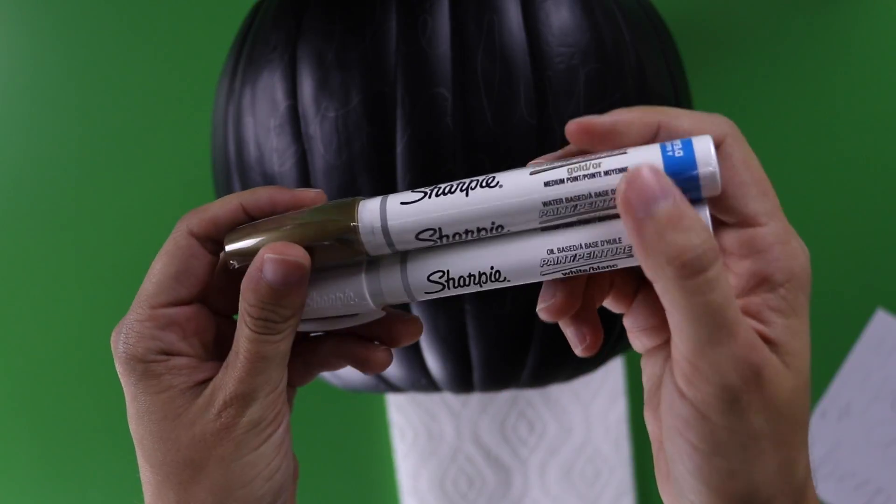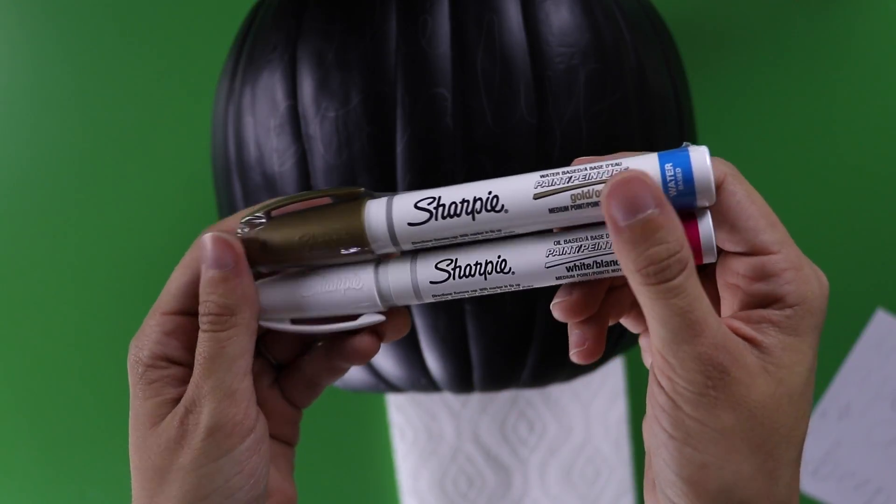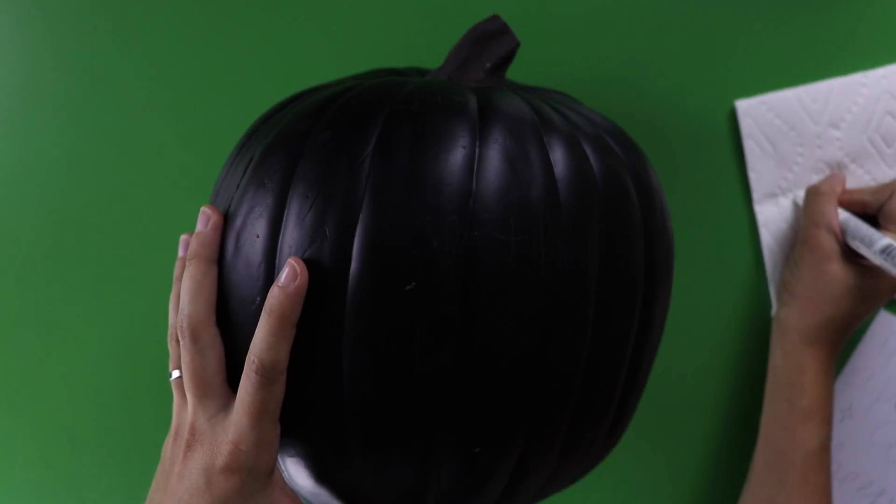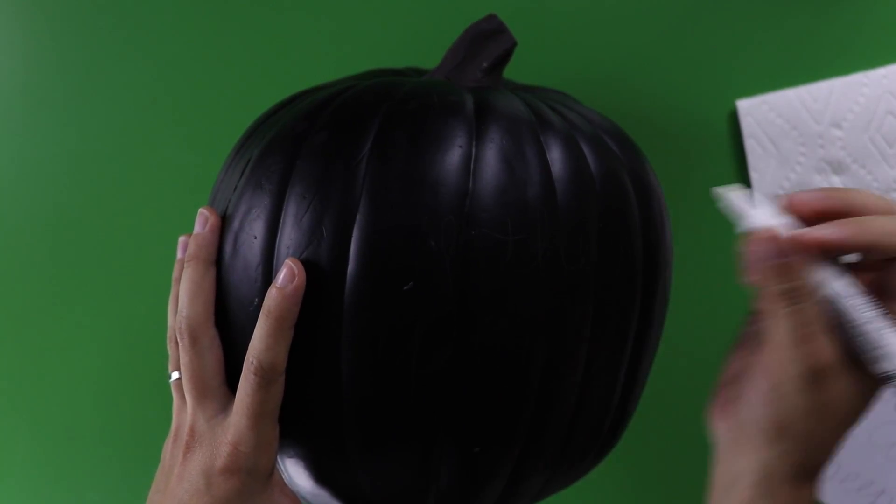Next I'm going to use these white and gold Sharpie paint markers to trace the design. You have to press the tip into a paper towel to get the ink flowing, and then they're pretty easy to use.